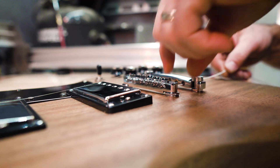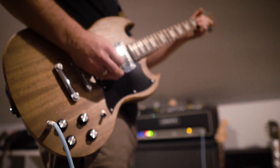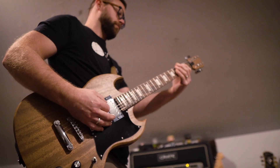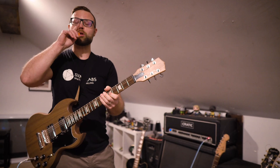Add some strings to this monster, tune it up, and you are ready for its inaugural test run. Plug it in, turn the volume to a million, and play something that rocks. Assuming the electronics worked as they should, screw the control cavity plate on right about now.